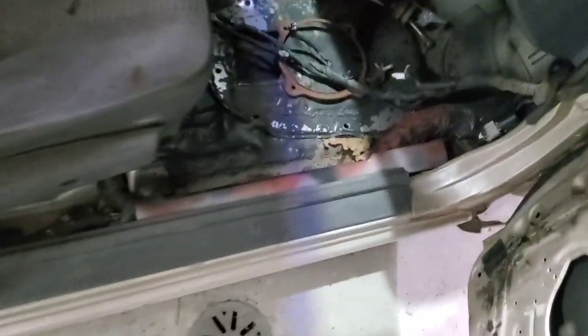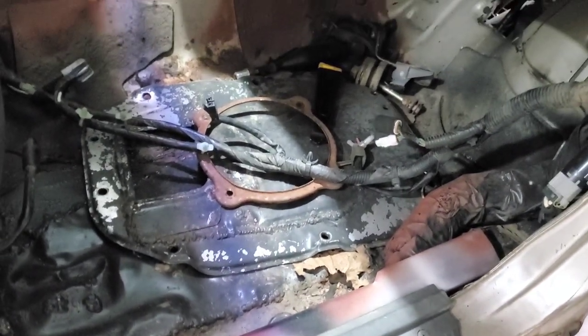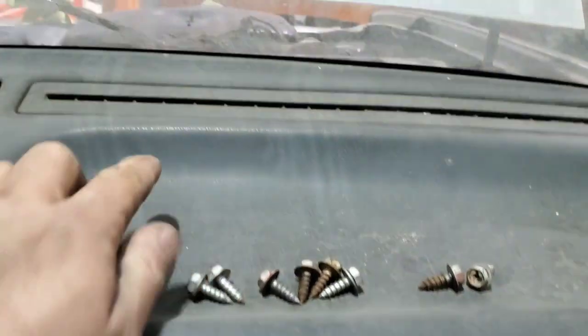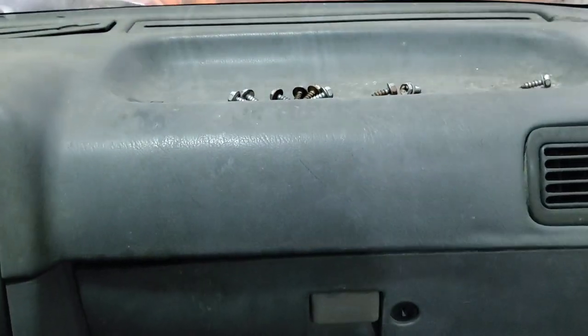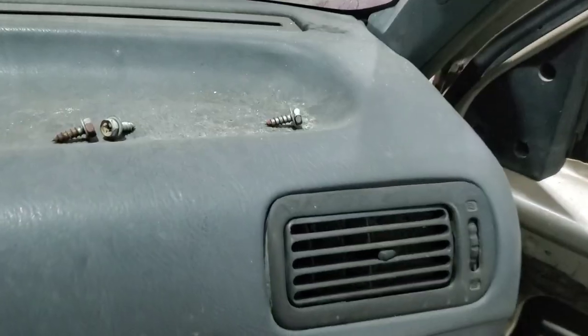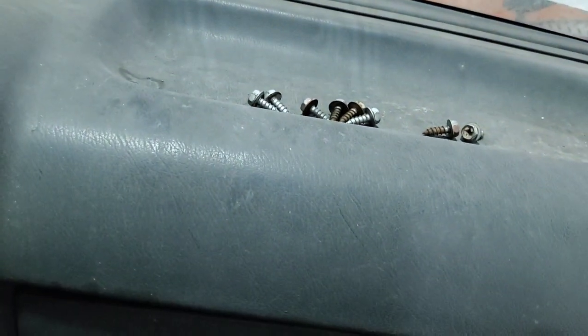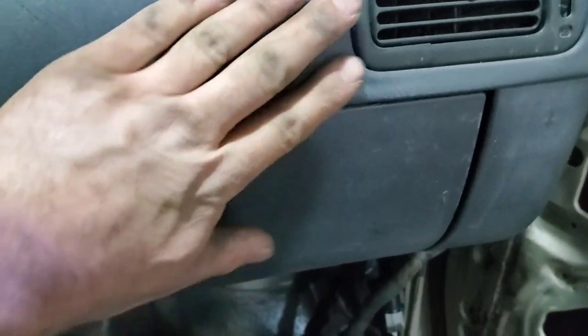I've got these seats put back in but I'm going to have to pull all this out. I really don't want to pull the dash out of this because on these older dashes you could end up busting it. I really don't want to bust this dash — it's not a perfect dash but these things are getting hard to get.